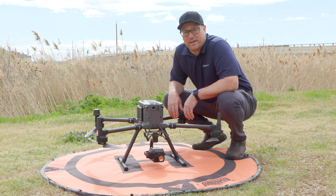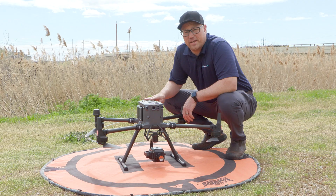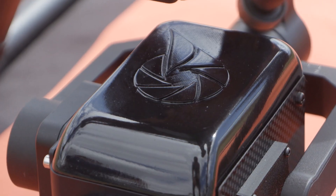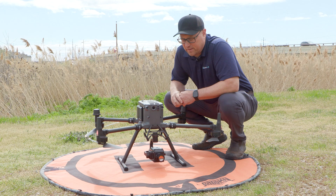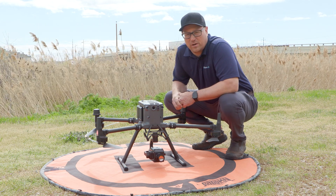Hi, this is JT with RMUS. I'm going to show you the optical gas camera that we have for the M350 and 300 series. The camera is made by Aerial OGI, and what is unique about this is not only the camera itself but also the software that comes along with it.